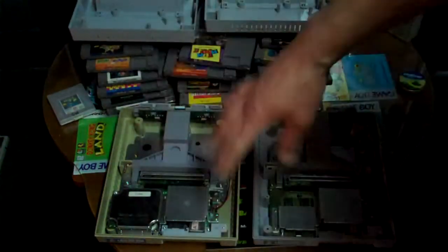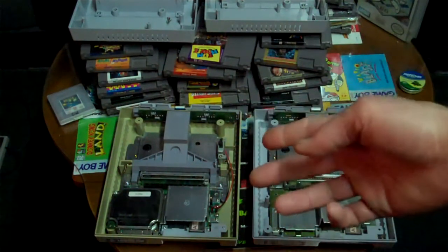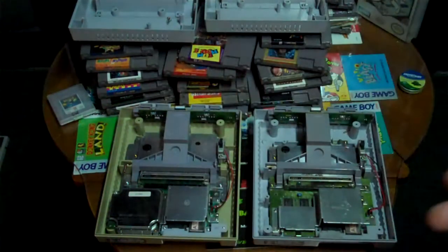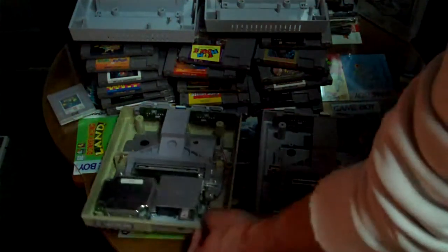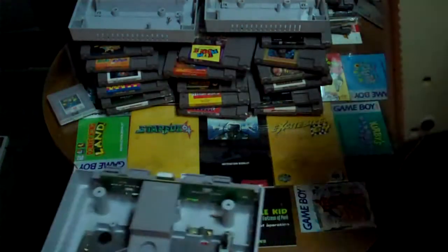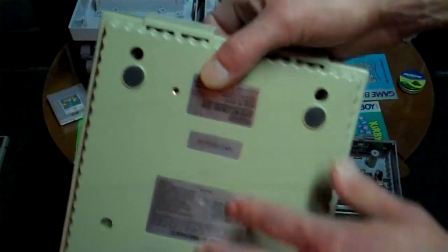What I'm thinking is that this was the first production model. They realized how they could save some parts on it possibly and made the later version. Maybe the newer one has a better sound chip — I'm not sure, hopefully some of you can let me know. All the numbers on the back of one are the same, and there are different stickers. On this one they're not stickers, they're actually imprinted in the plastic. Those are other telltale signs that I think this is a first year model.